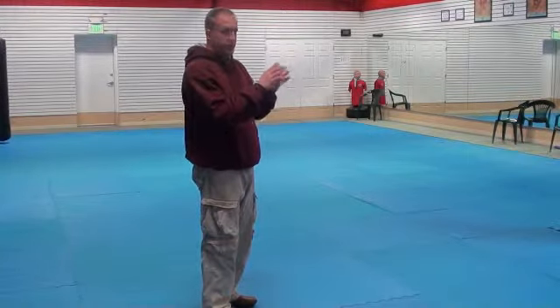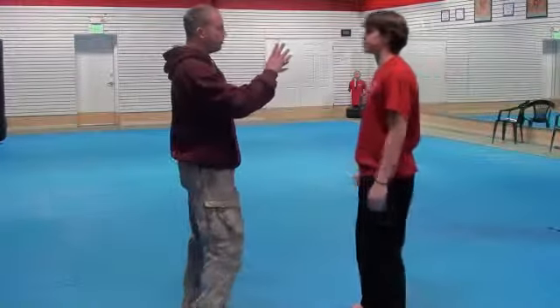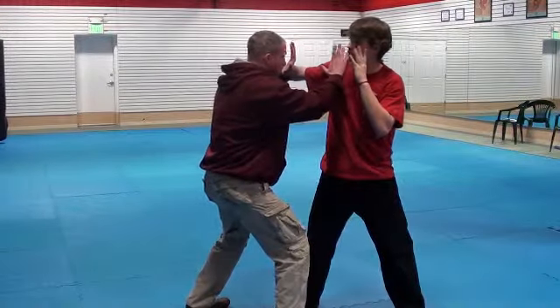This is going to change a little bit — it's just a subtle change. Let me demonstrate. Open mark again. We're in our interview. He throws a punch. I move right in to my point of reference.